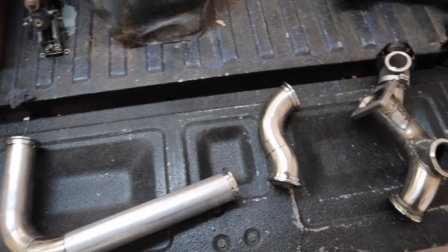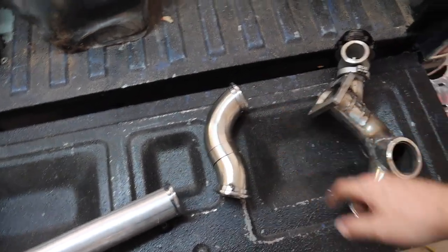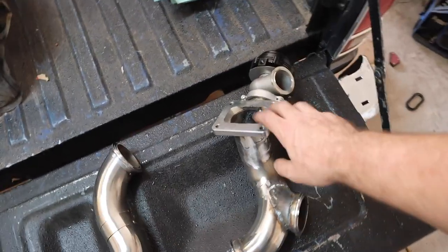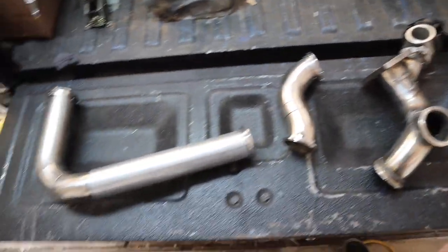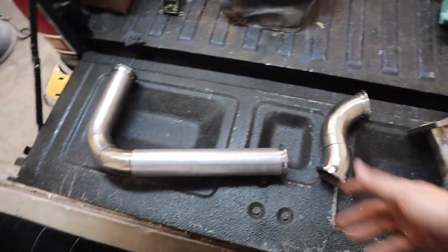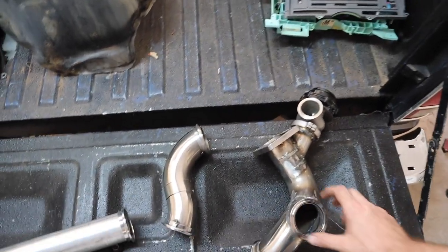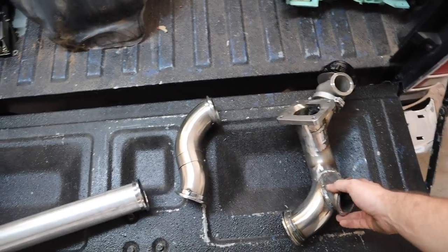So here are the pipes I've got made up. This one's my crossover from the driver's side over to the other side, the little transition. And then here's the merge to the turbo collector, turbo flange with the waste gate put in there. I just made this out of scrap that I had laying around from when I did the C10. You'll notice some of it's stainless steel, some of it's mild steel — I don't really care, I basically just used what I had. It will all get coated or wrapped.